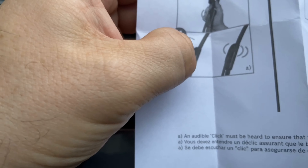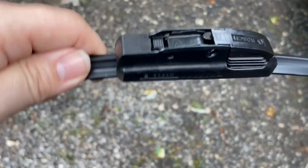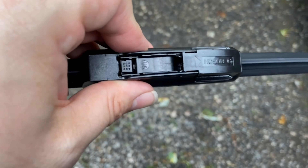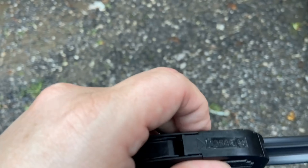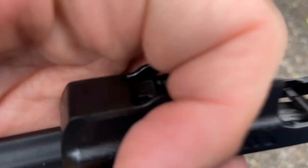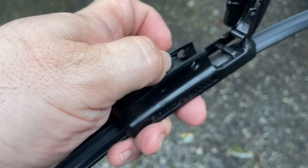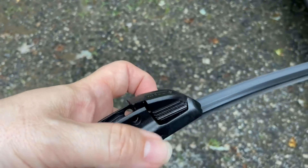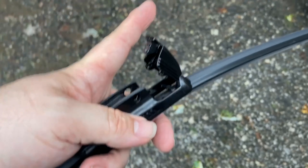The one I'm using is a Bosch Evolution, part number 48-22, and it fits both sides — passenger and driver's side. It's pretty easy: you just flip up the latch, slide the blade onto the windshield wiper arm, and then close the lid back up and you're good to go. This should take about two minutes.